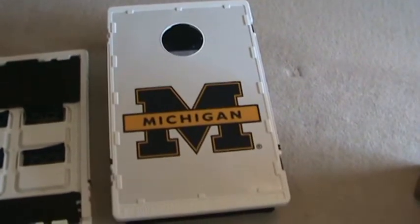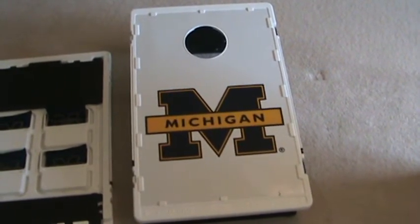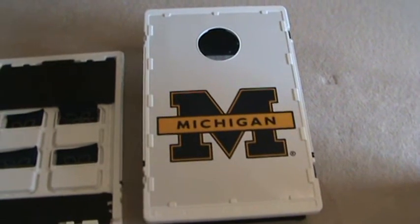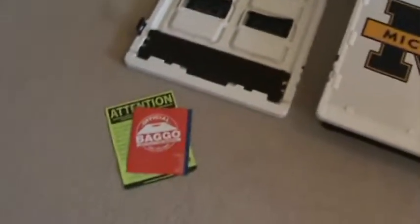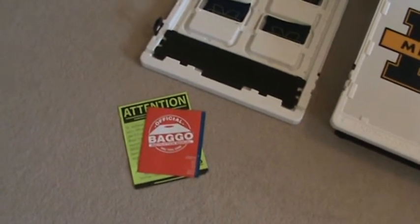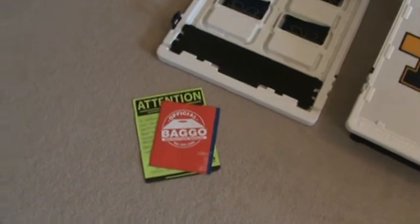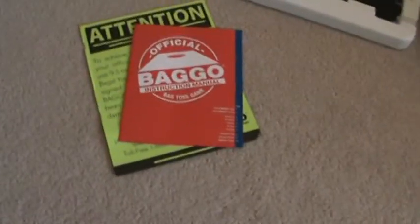This second board over here, if you were to flip it over, it comes with four yellow bags. And so what you do is you set these up on either end. You've got the instructions book right here. Probably if you're looking at this item you're familiar somewhat with the game, but if you're not, or if you're giving this as a gift, it comes with an instruction booklet.